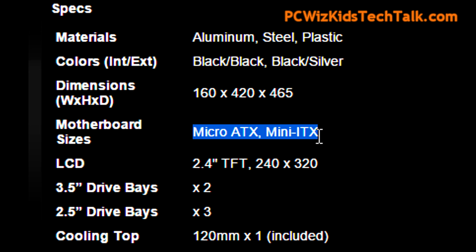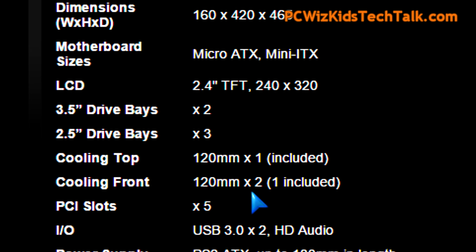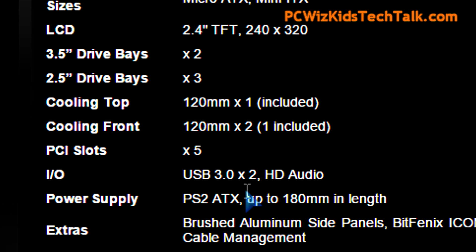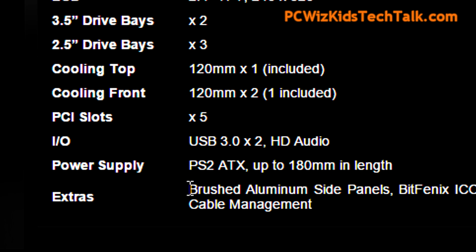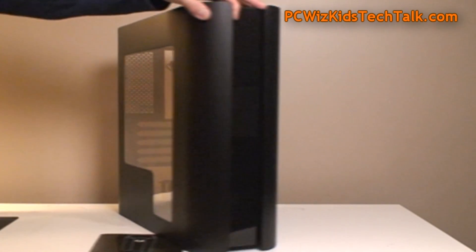It's got enough room for me to maneuver and install everything that I want. I'll be installing SSD drives, not regular 3.5 hard drives — even though you can install those, as you can see there, two of them. And it comes with some cooling. I'll be adding a substantial amount more of cooling.